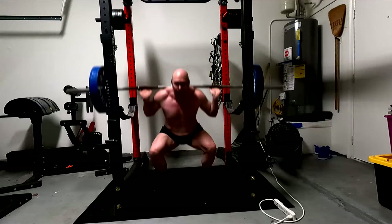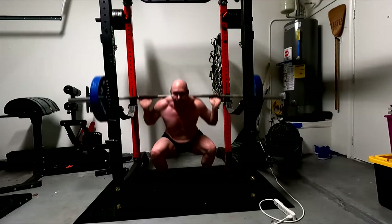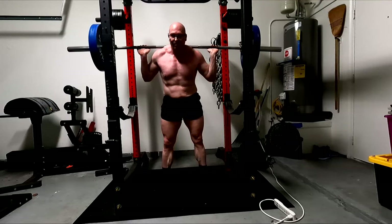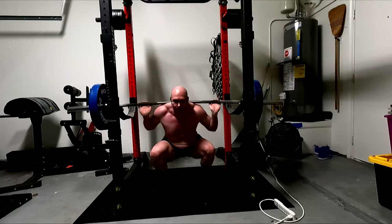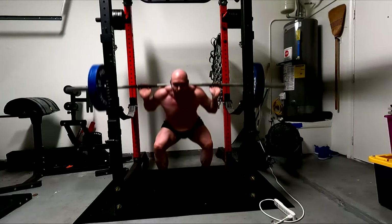I'm not saying other tools aren't useful, and I'm not saying I don't use other stuff. I want to be clear there. You guys can see a glute ham raise and a reverse hyper over there in the background. I have all these bands and chains and different stuff.